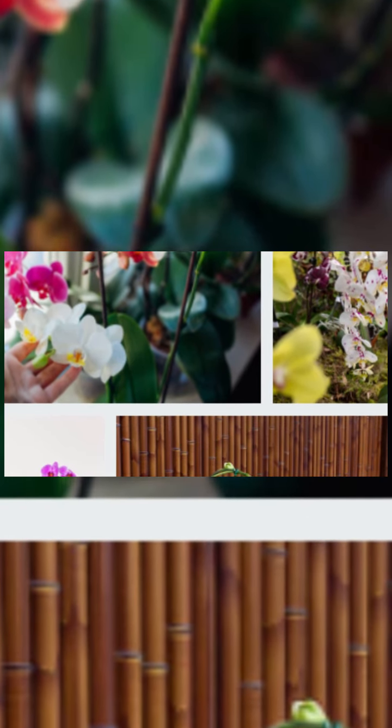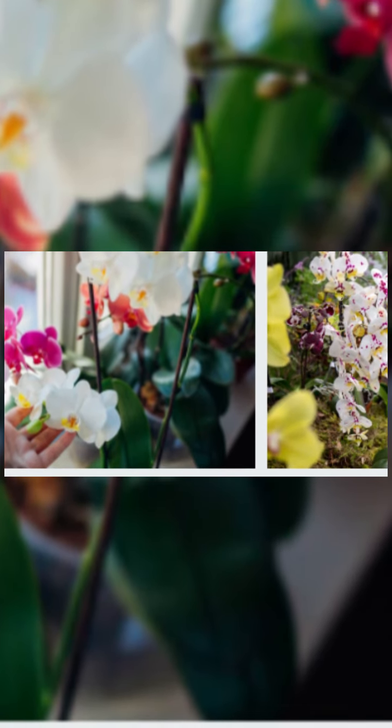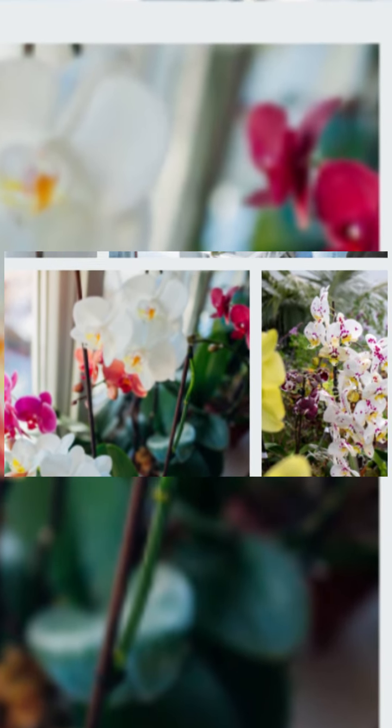Repotting orchids: since the orchid is a plant that needs to get used to its place and blooms efficiently only after it loves its place, repotting is not recommended under normal conditions. However, if there is a problem such as wrong fertilization, wrong soil, rotting roots, opaque pots, or large pots, you can change the pot. When you decide to change the pot, make sure that the flowers are completely finished and take measures a few days earlier. Water the orchid more frequently than usual two to three days before repotting. This will make it easier for the orchid to come out of the pot and the roots will remain stronger, which will speed up adaptation to the new pot.